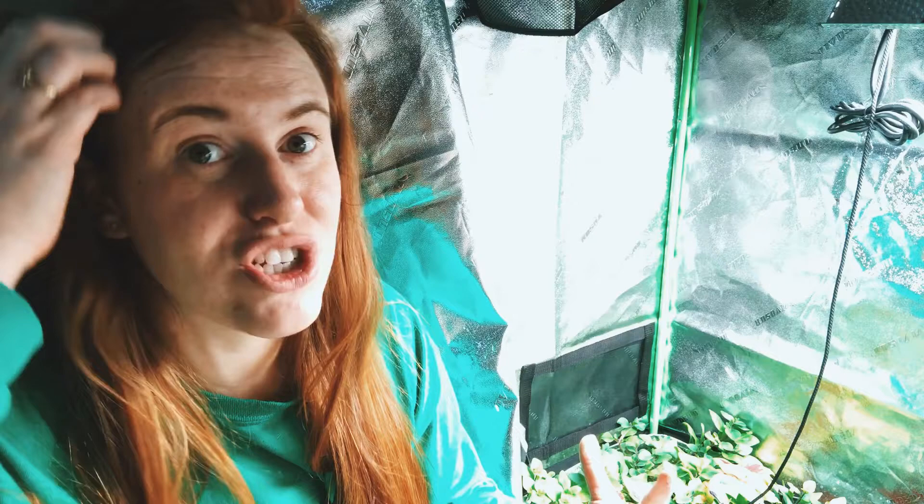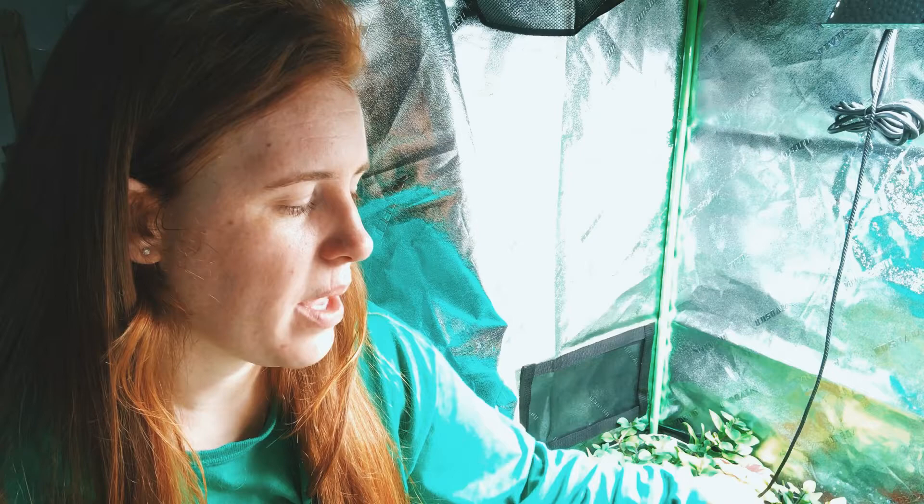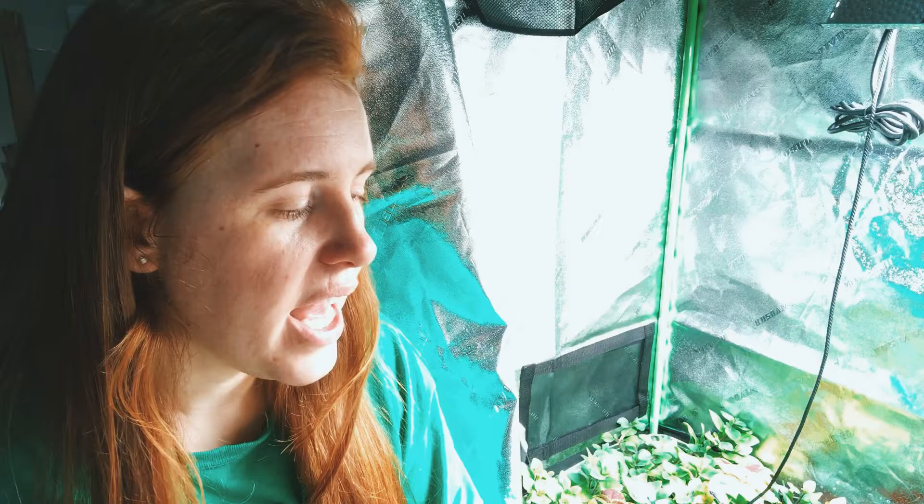The other thing you want — and what the Vivo Sun has — is a catch tray at the bottom. If you're watering and want to let it drain out inside the tent, you need that catch basin. Without it you run the risk of water pooling in the tent and having to clean the whole thing constantly. Between plant cycles I can just pull out the tray and quickly wash it out with a hose — really convenient.